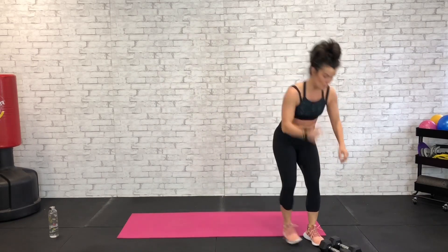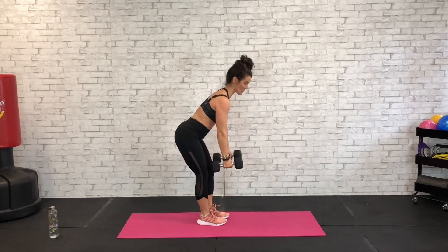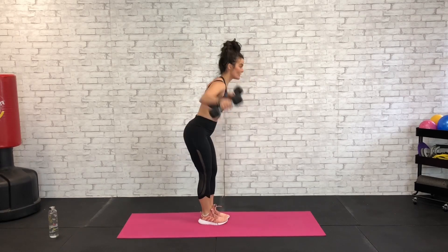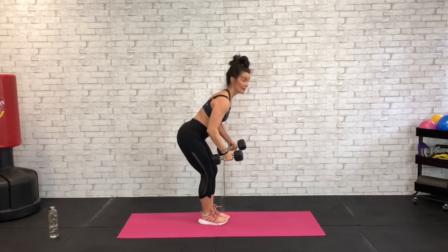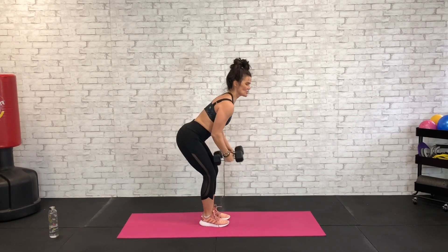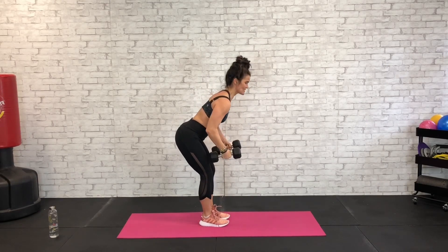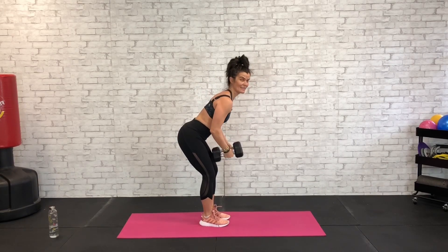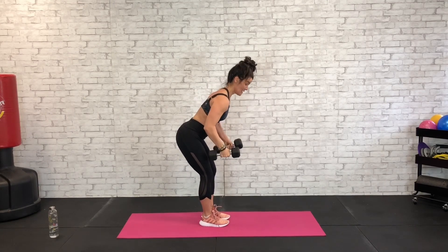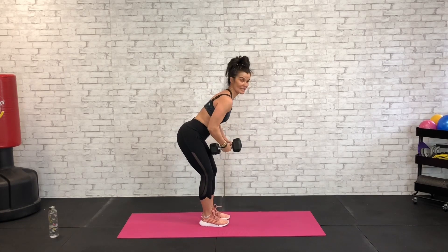Grab your dumbbells, we're going to move into a back fly. Hinge here at the hips 45 degrees so we can access that back fly, the elbows out. 45 seconds — big exhale as those arms come out wide, feet just about shoulder width apart, stabilize that base and fly those elbows out to the side, keeping those shoulder blades tight and pinched back there. Big squeeze, exhale with that lift.